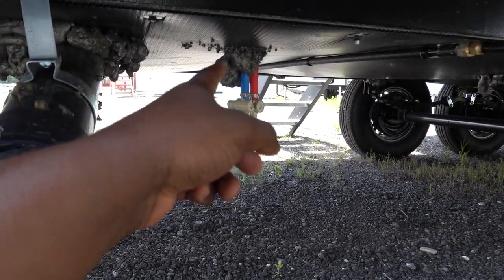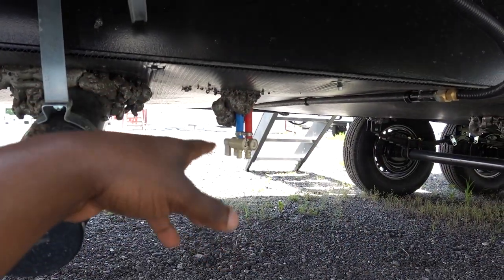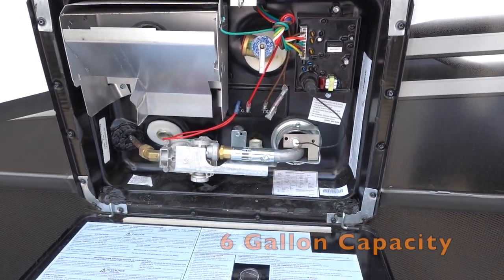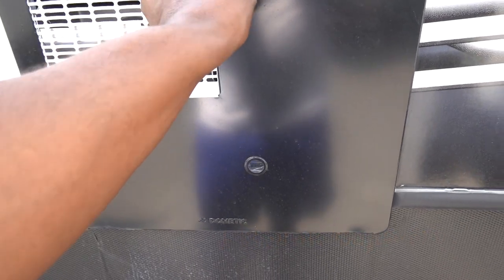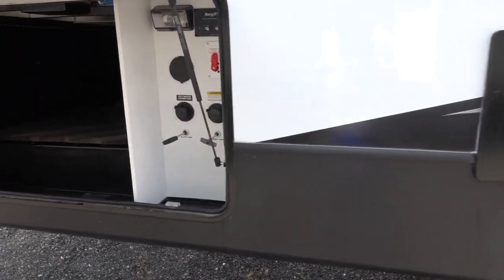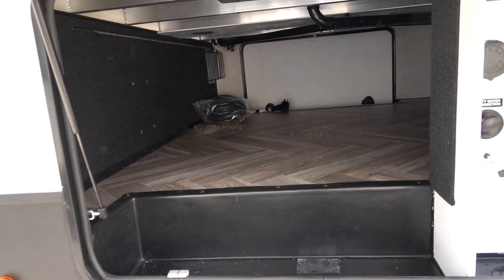They also give you your low point drains on this side of the RV, which is in a good spot. I like it when it's closer to everything else so you can do it all in one spot. They are using a Dometic hot water heater and it's going to be gas and electric. Most brands are using Suburban but I don't think it matters which one you go with — they seem to be pretty good.